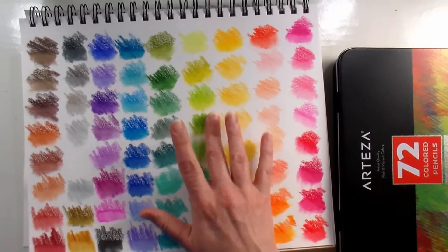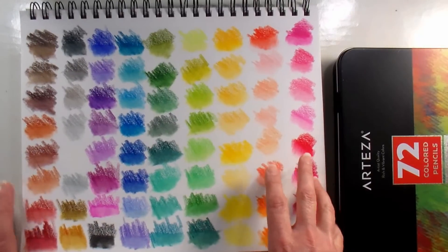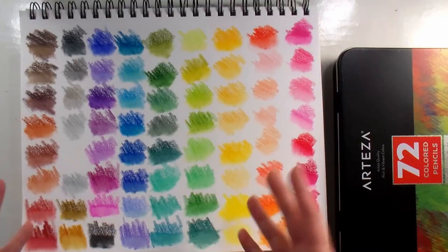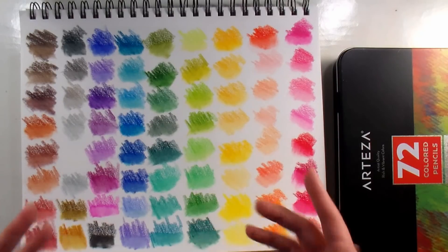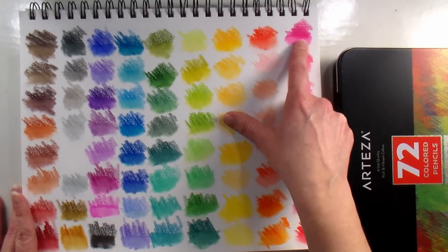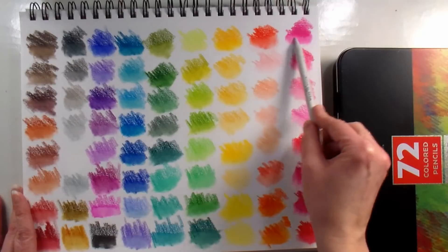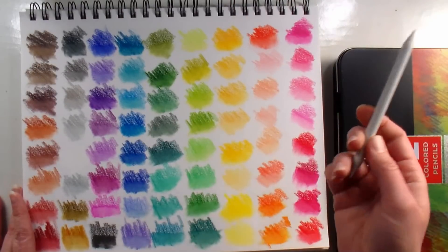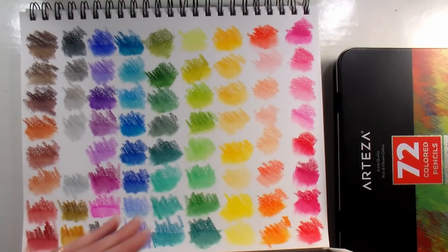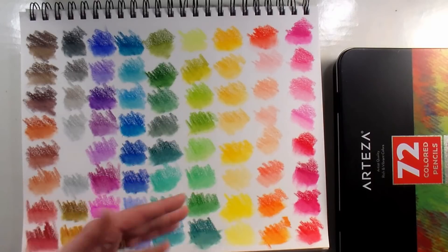What really impressed me was when I swatched them on white paper — this is my Canson mixed media paper. On their own they're pretty, bright, and vivid, but when I added some thinner — I grabbed my brush cleaner because that's what I had on hand — and a little blending stump, I swatched these out and then dipped my blending stump in some brush thinner and went over them. They blended beautifully and gave me a nice watercolor look, or a way to duplicate the look of Copic markers.